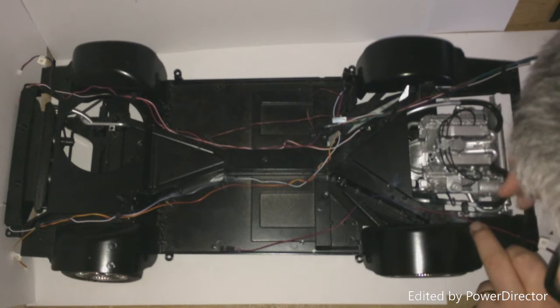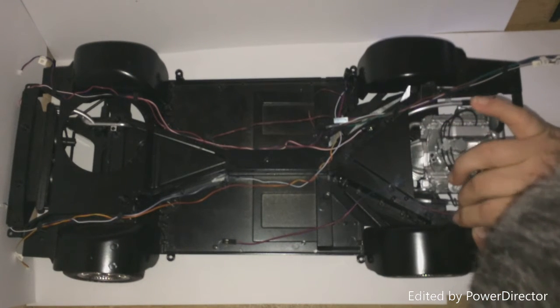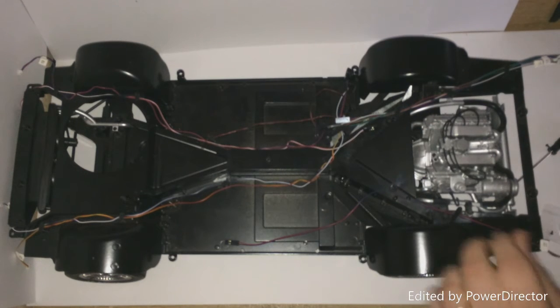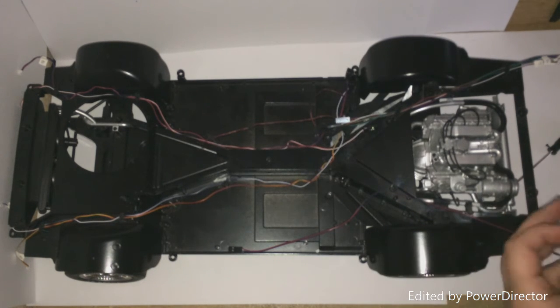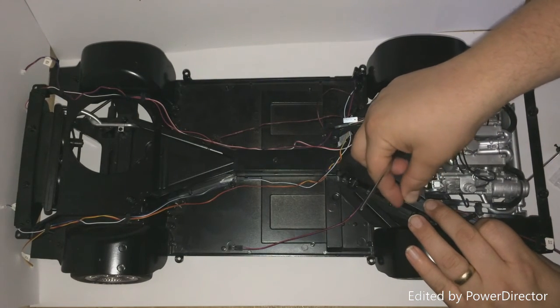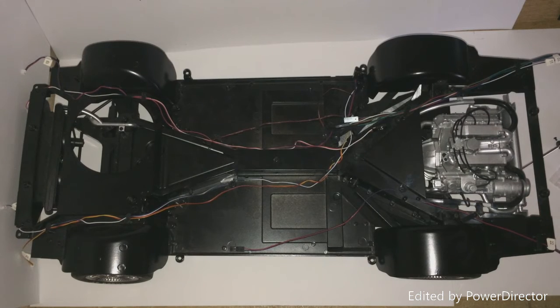Once again, this is a fiddly spot. The only problem with this is that they're magnetic and it's quite fiddly. Okay, that was a lot more fiddly than it should have been. I'm finding that with this build — I don't know if it's just me or whether it's just fiddly.